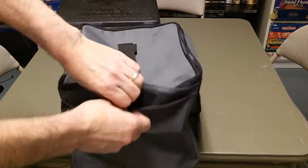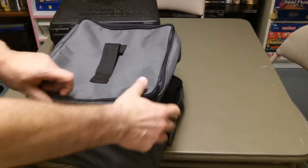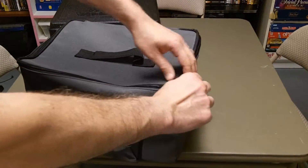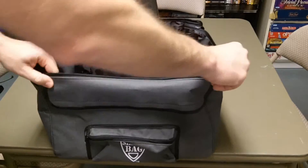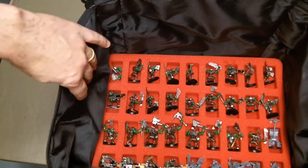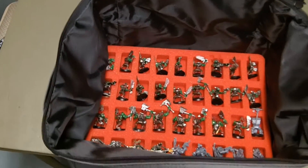Like the other economy bags I've seen from them, it has a pocket on the side with a piece for a strap, and of course the same thing on the other side. Opening it up, this one just opens from the top — it doesn't pull all the way open.